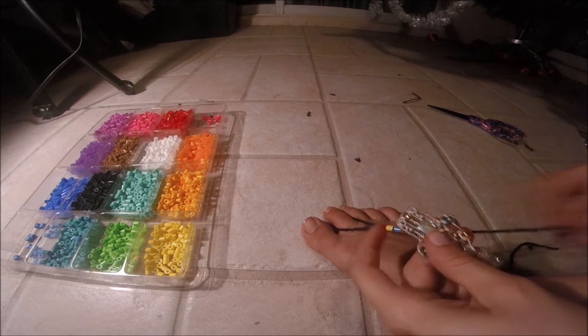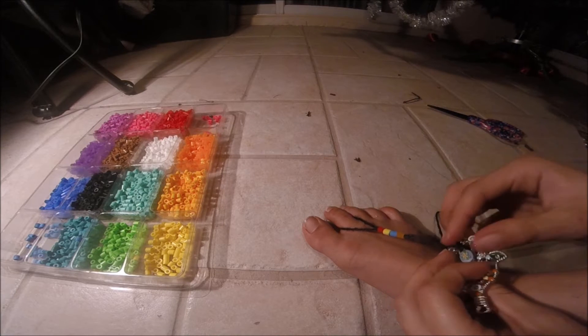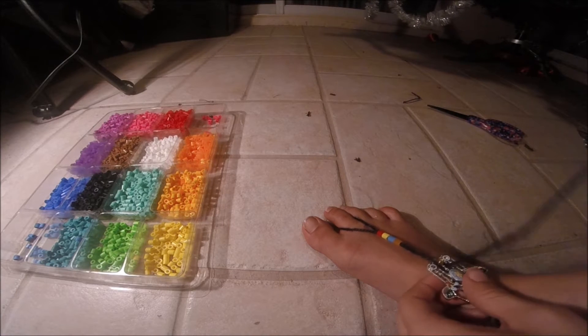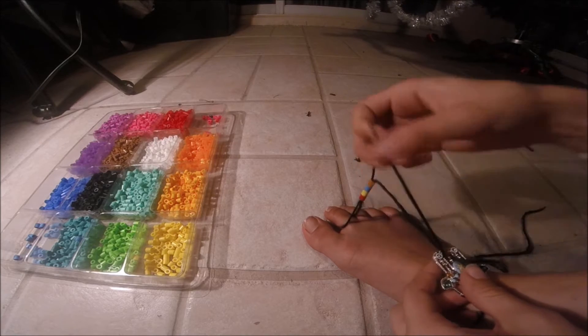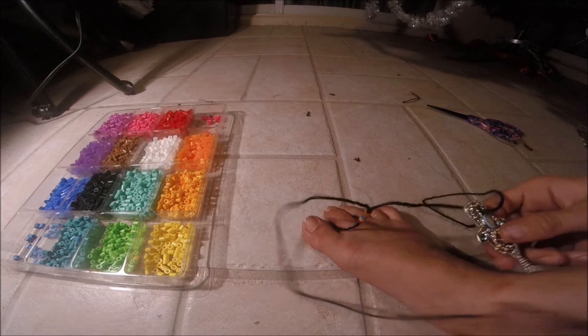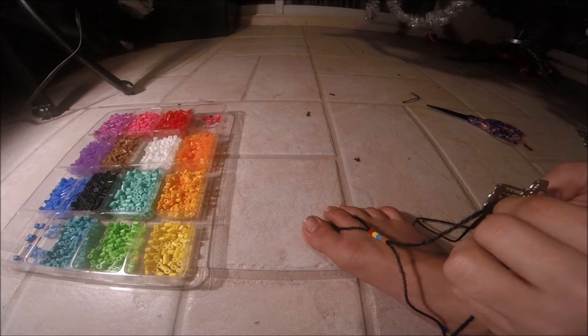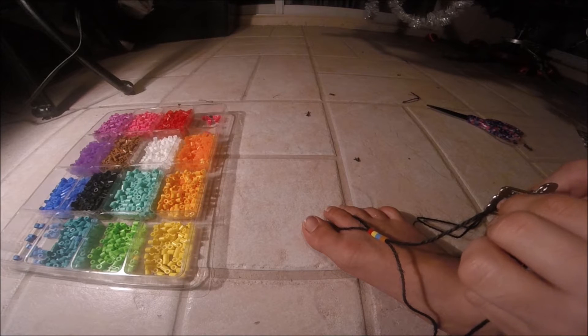Get the beads to how you like in the beginning — I left some space in between. Then you're going to take your centerpiece. With the centerpiece that I got, I basically needed to string it from underneath, so you go through the back to the front, and you'll see why I did that in a second.